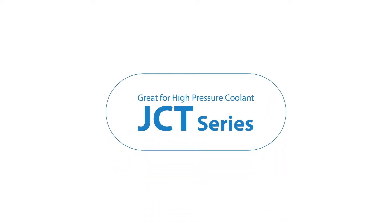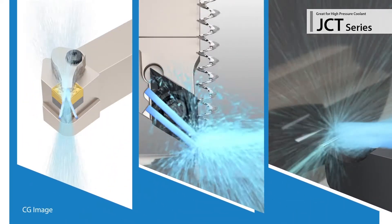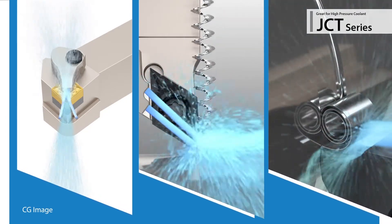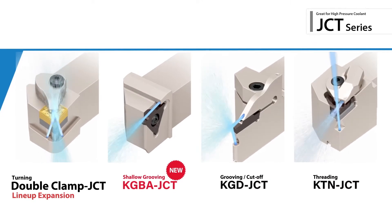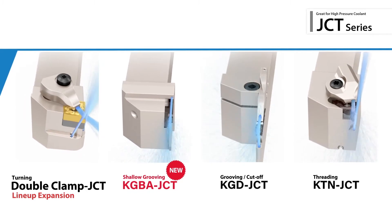The new JCT series jet coolant through holders gain excellent chip control and long tool life. With new tooling capable of high-pressure coolant, the expanding lineup of popular JCT holders covers a large range of machining applications.